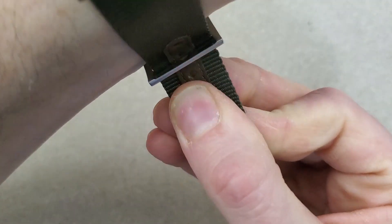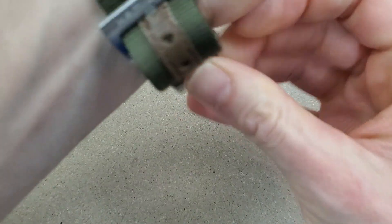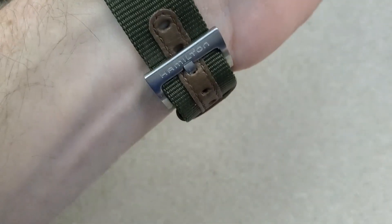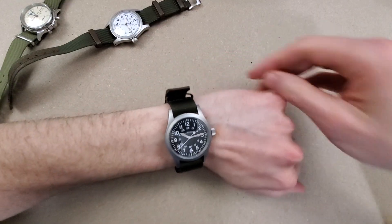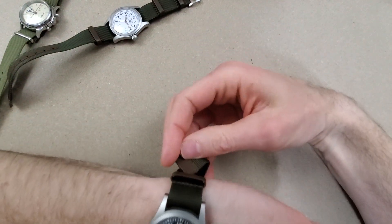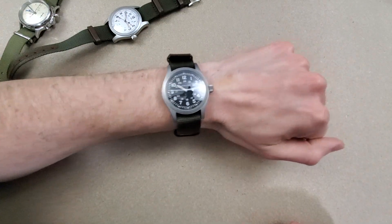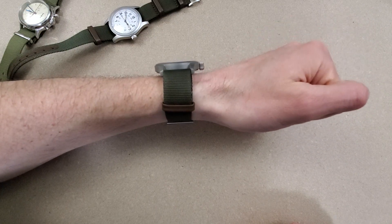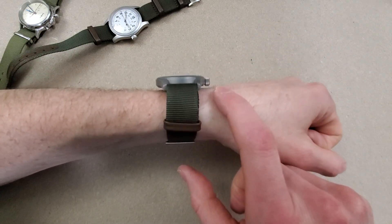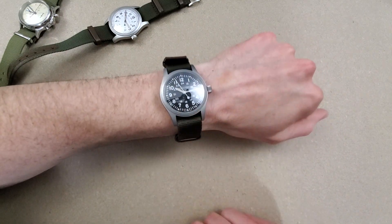Both have leather reinforcement on the NATO strap. I have a six and a half inch wrist, and the 47 millimeter lug to lug doesn't look too bad. It does pop off the wrist a little bit, but a shirt sleeve would go over it no problem, considering it's very thin.